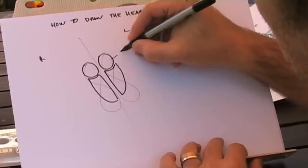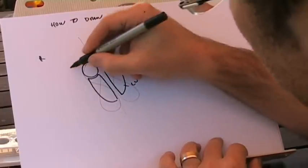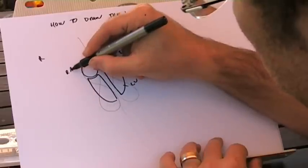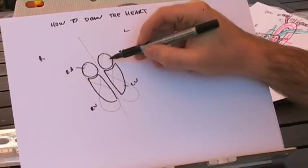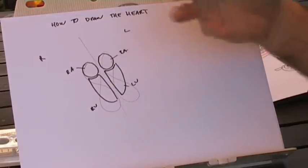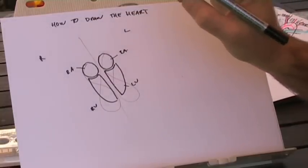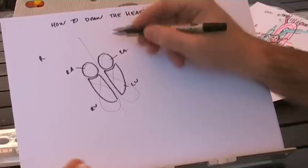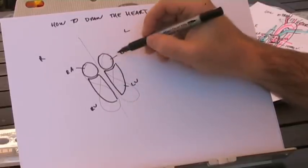First of all we'll label: the left atrium, the left ventricle, the right atrium, and the right ventricle. Or just think atriums alike. To help remember: an atrium is what a little bird lives in — I always think of Tweety Pie. He doesn't need a very thick cage to keep him in, so it's a thin-walled vessel.